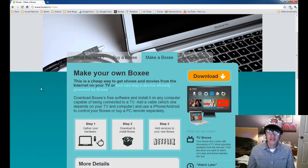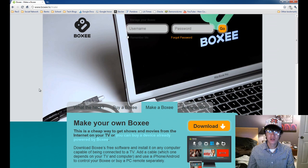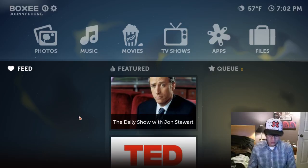So with that said, I'm assuming you're going to download and install Boxee yourself and then create a user account. Remember that, because you'll need it to log into Boxee. So now we're going to jump into Boxee and start messing around with it.